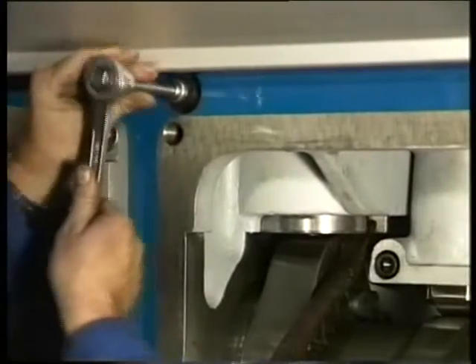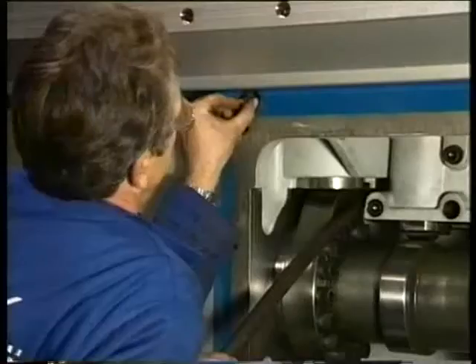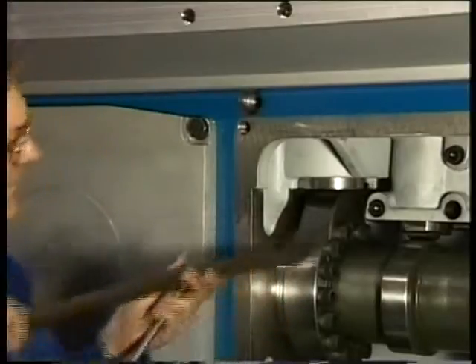Then, turn the fuel cam in top position of the compression stroke in order to be able to remove the locking pin. Before the locking pin can be removed totally, the pressure of the spring in the fuel pump has to be intercepted to prevent damage to the guide bush.